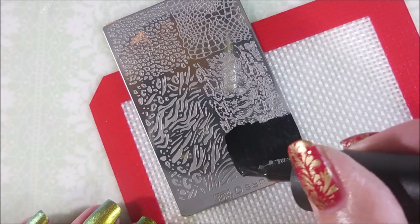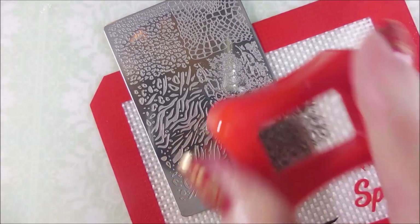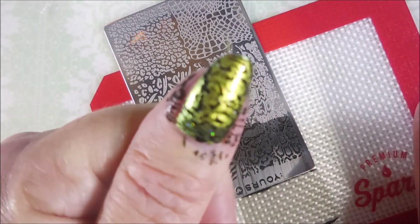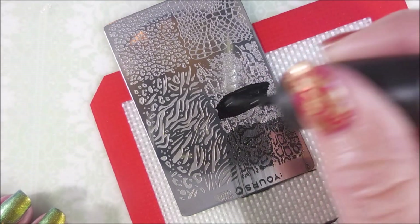I decided to use this snake pattern. That greeny yellow was just calling for it, so I just thought I was gonna jump on in and do that. And this image doesn't cover up the nail totally, so I would still be able to see that beautiful polish underneath.